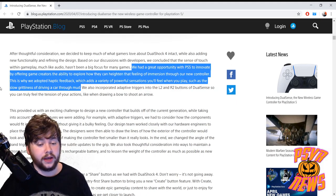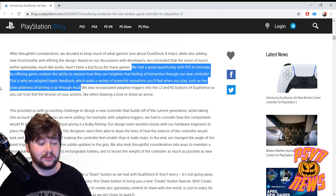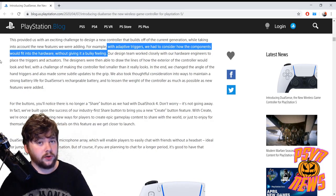They say they had a great opportunity with the PS5 to innovate by giving game creators the ability to heighten immersion through the new controller. That's why they adopted haptic feedback, which adds a variety of powerful sensations — for example, the slow greasiness of driving a car through mud. They also incorporated adaptive triggers into the L2 and R2 buttons of the DualSense, so you can truly feel the tension of your actions, like when drawing a bow to shoot an arrow.